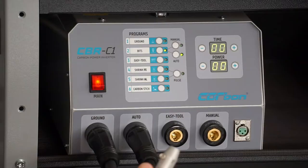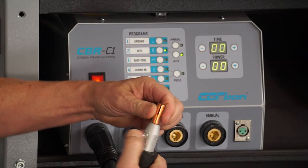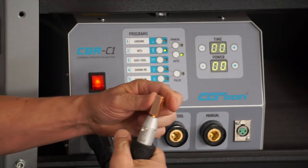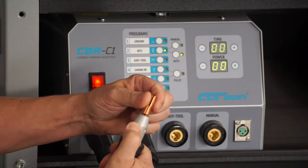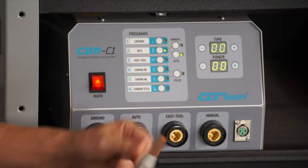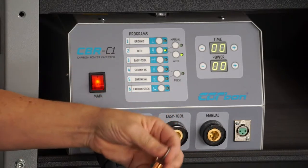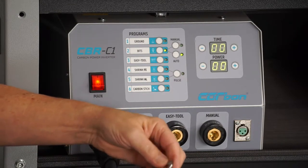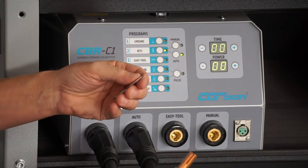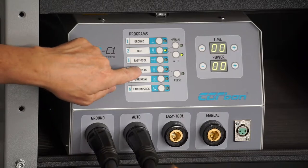For the bits, the way that these go in is that we push this button in, drop this in, and this will actually lock it in in different directions so it won't spin on you. When we go to put bits in — the pull tabs — it'll go right into this groove. We just hold it on that, touch the panel, and it's going to weld automatically.